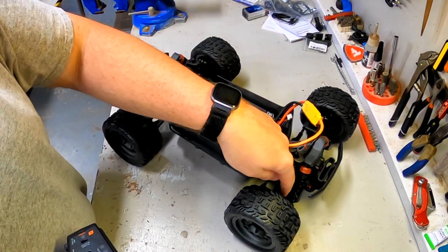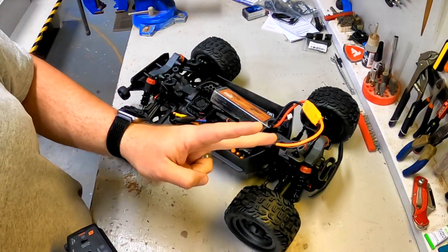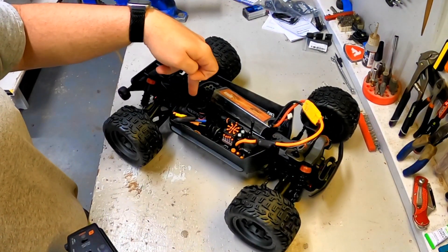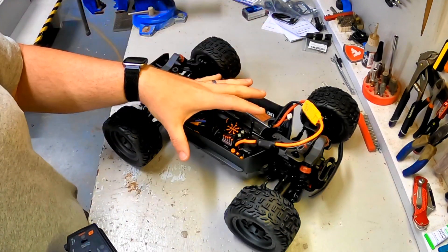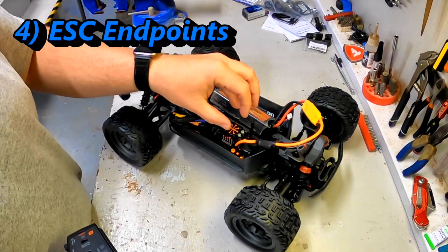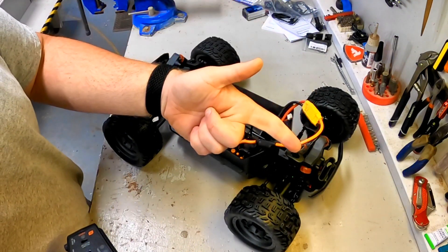So we've checked our driveshaft screws — that was number one. We checked our wheel nuts — that was number two. We confirmed the gear mesh between the pinion and the spur — that was number three. Number four, we're getting into the electronics, and we're going to set our ESC endpoints for neutral, full throttle, and brake.